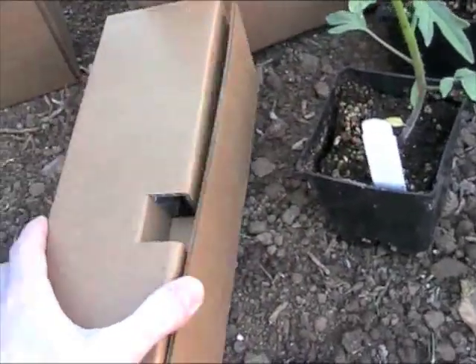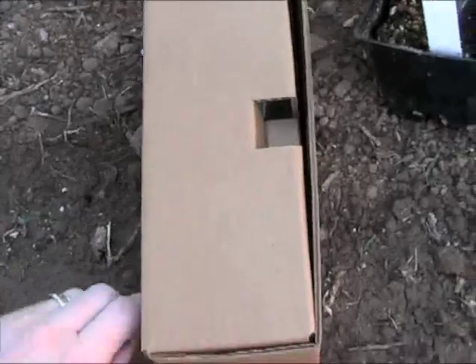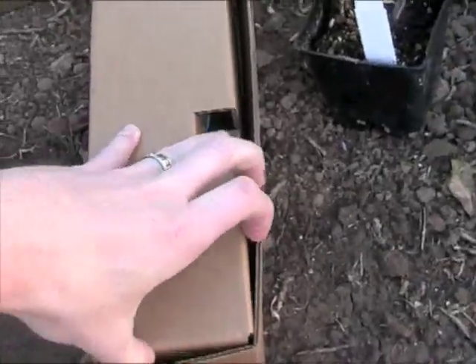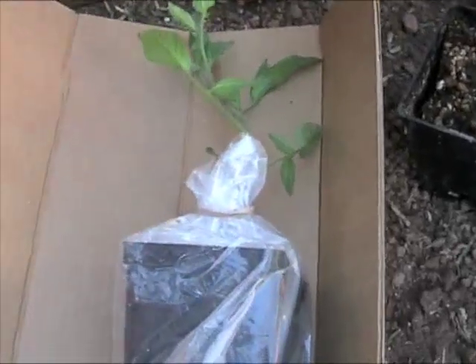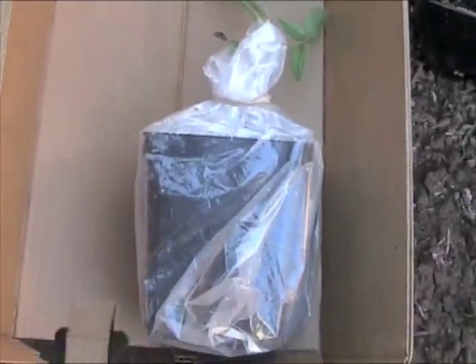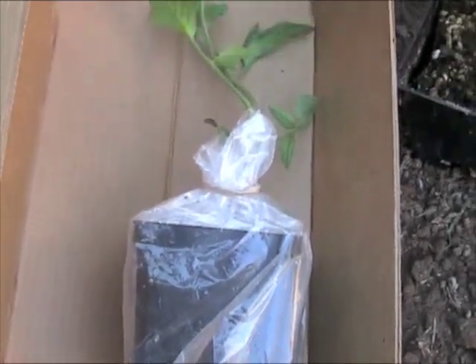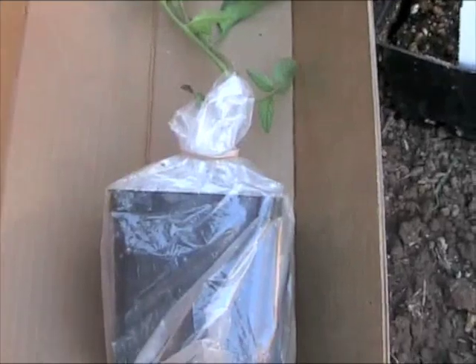Let me just open this up really quick. Each plant comes in a box like this. Each one is wrapped in plastic with a tie, so basically nothing bad can happen to the plant during shipping.